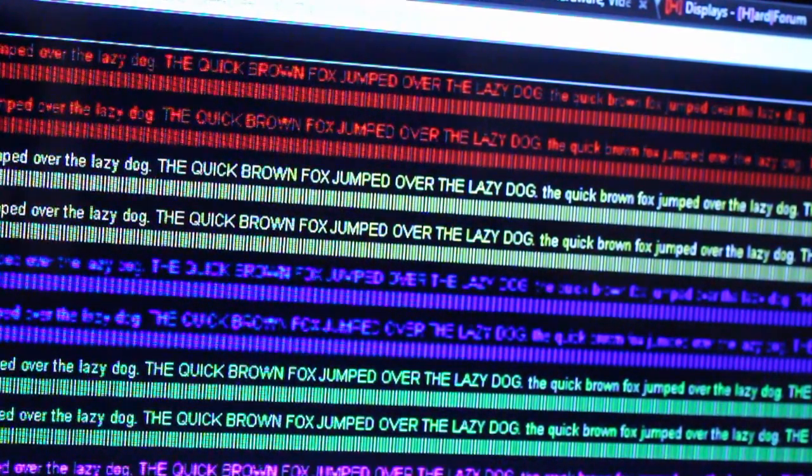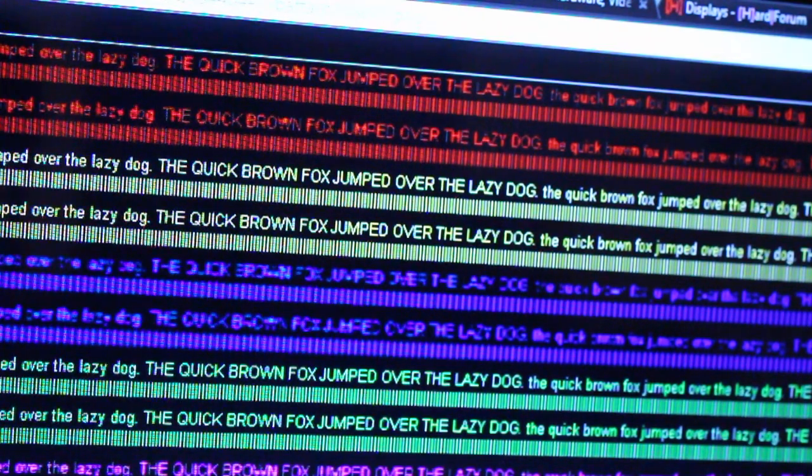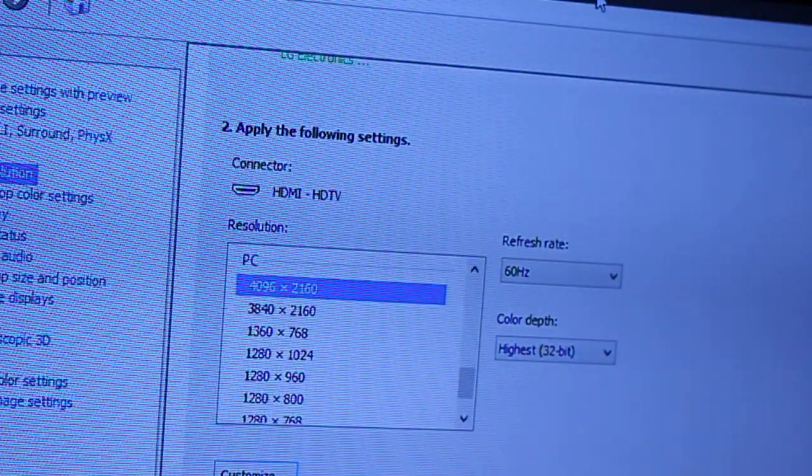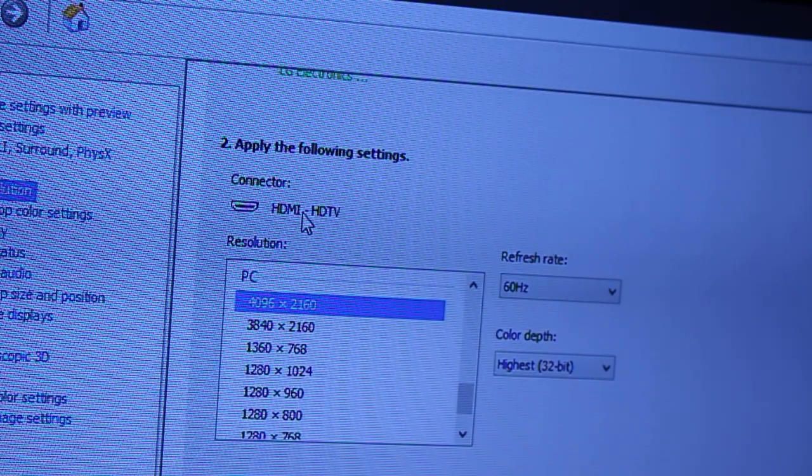I currently have HDMI 2.0 coming out of one of the 980s going into port number 3 on the TV. I'm currently at 60Hz, 4096 by 2160, and you guys can clearly see that the red and blue are not as clear as the yellow and green. Here's my control panel — you can see 4096 at 60Hz.